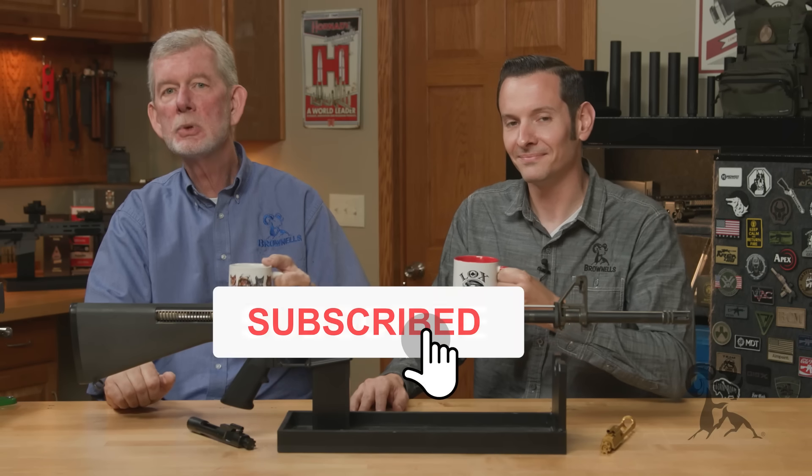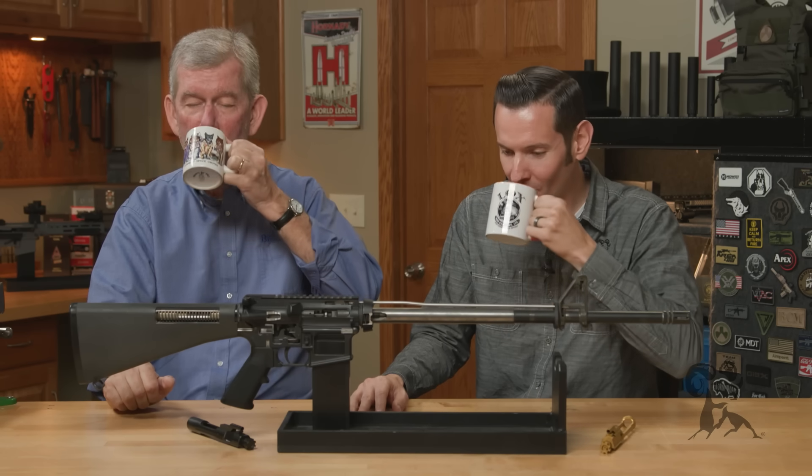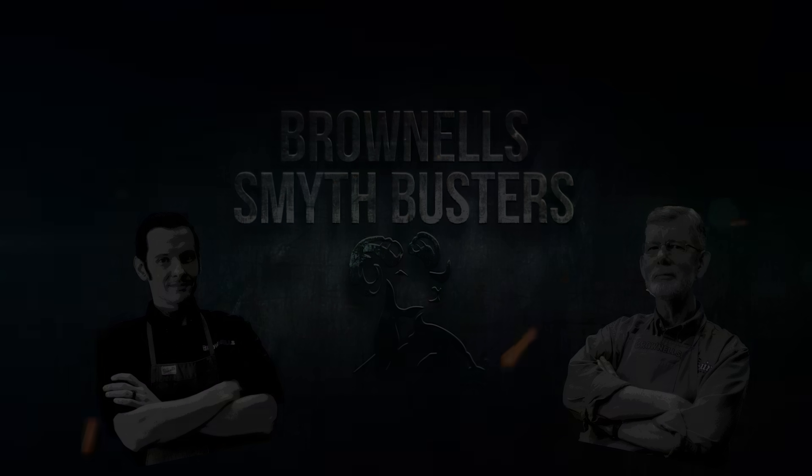Let us know what you think in the comments below, because everybody that has an AR-15 has an opinion on this and we want to hear yours. Thanks for watching — we'll see you next time with another episode of Smith Busters.